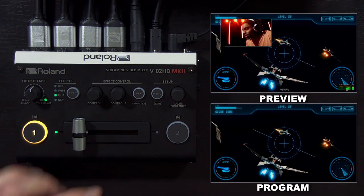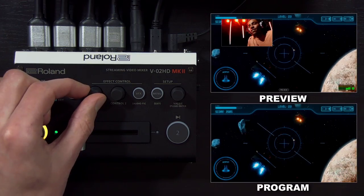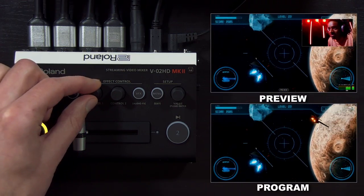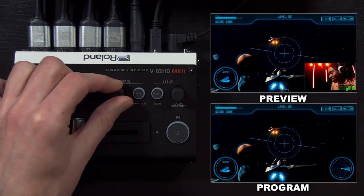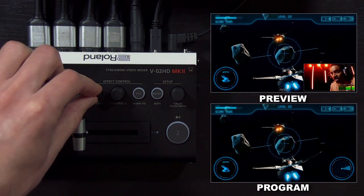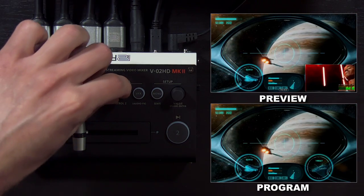Before I take the picture in picture to air, I want to adjust the picture in picture settings in the menu. You also have effects controls that act as a way to quickly adjust the picture in picture window without going into the menu. So maybe I want to put this window in the bottom right. If I want to make it smaller or larger, I can push and twist. And I can zoom in on it by pushing and twisting the control 2 knob.